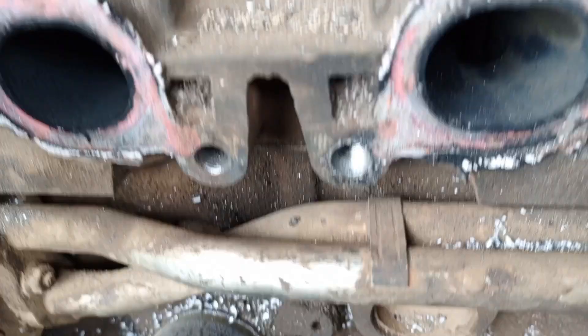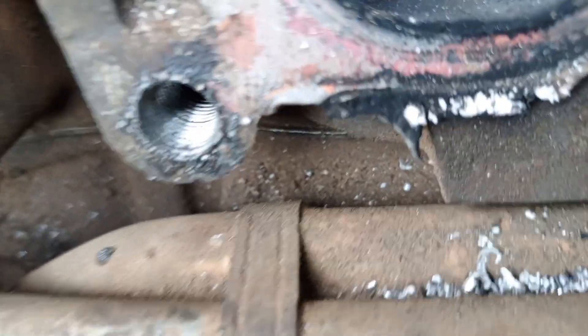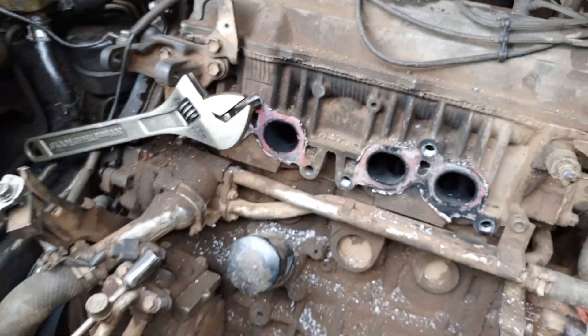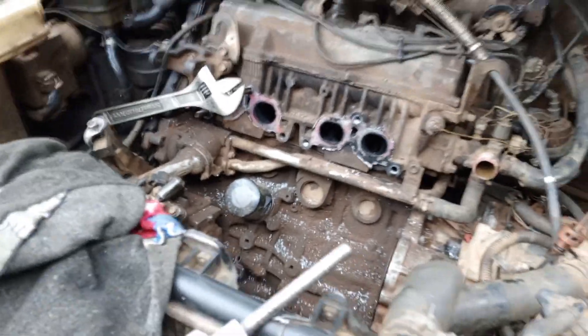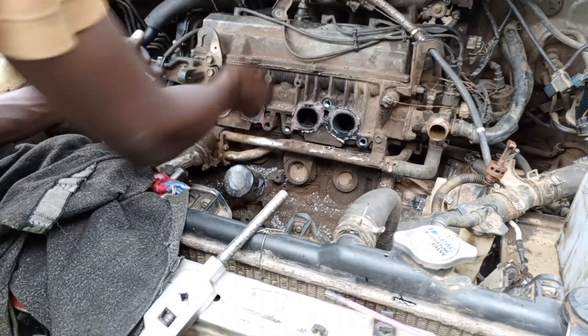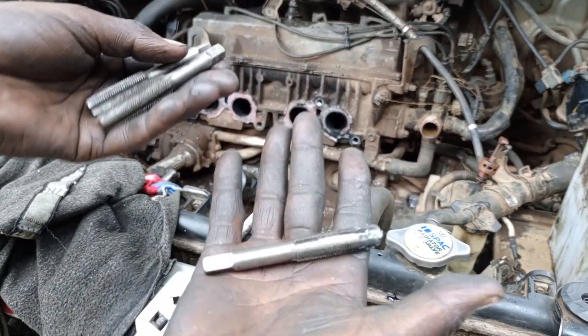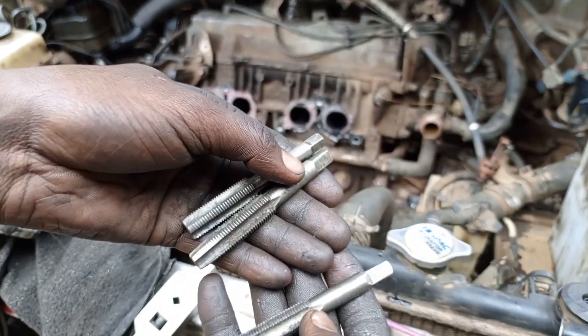Now you can see the holes - we have finished cutting four holes. Let me show you; you can see the threads inside. We have finished all of them. Now let's go and drill the exhaust.